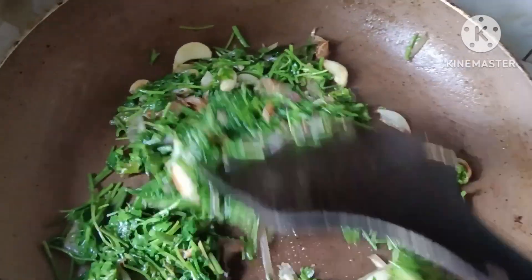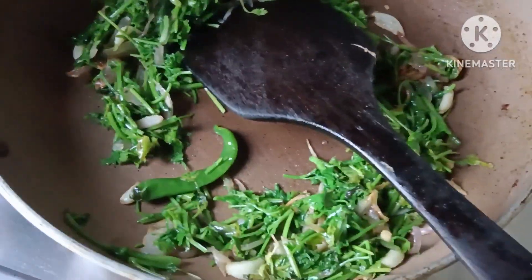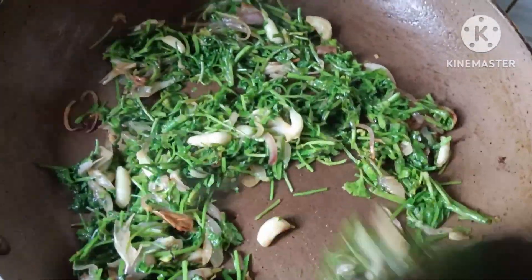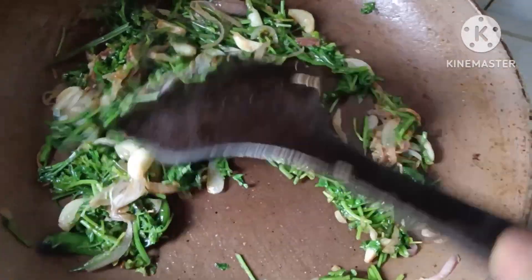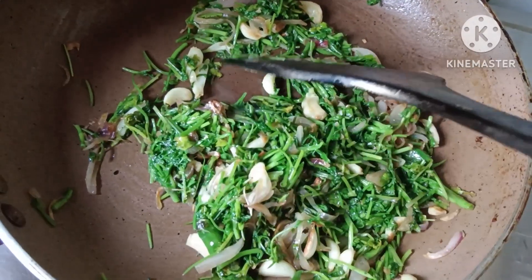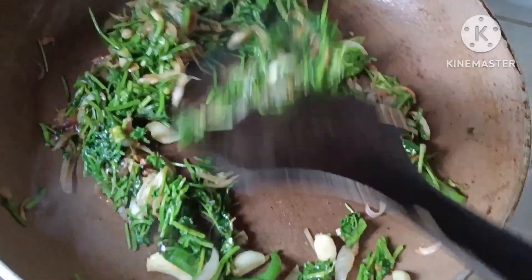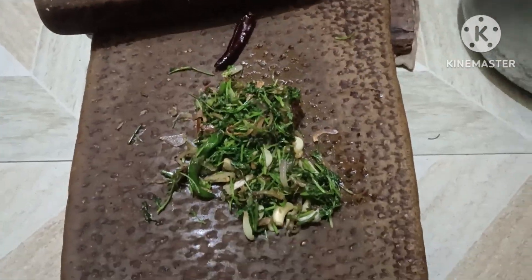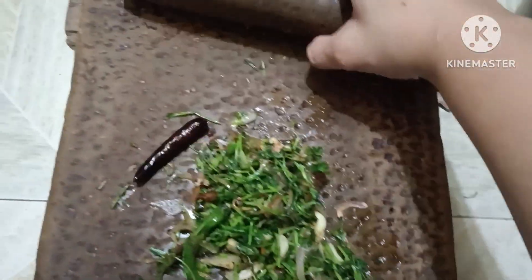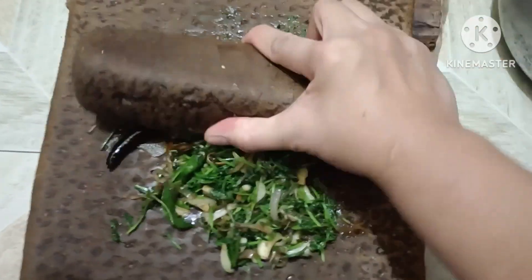Alam nyo ba guys, na hindi lang dito sa Bangladesh famous ang borta na ganito. Bali, ang mga Sri Lankan, Nepali, Indian — ginagawa rin ito, or yung cuisine na din nila ito. Pero depende kung ano yung mga spices na inilagay. Pero dito sa Bangladesh guys, sa mga borta na nakikita ko, kadalasan ang nilalagay nila ay sibuyas, bawang, chili, tsaka yung poramuris o yung dried na chili.